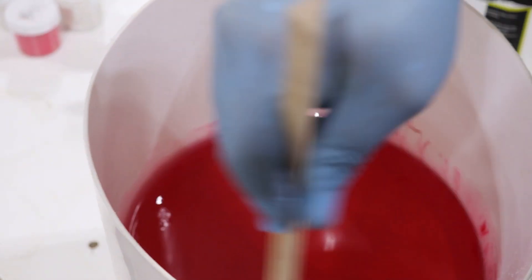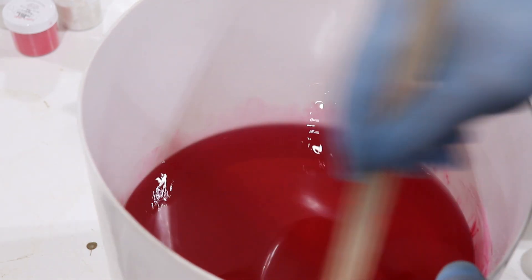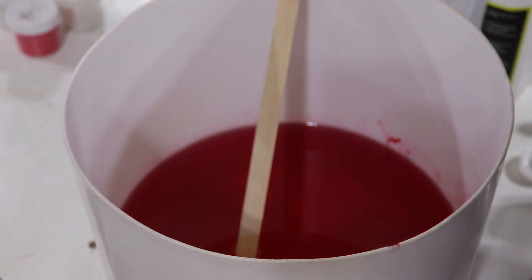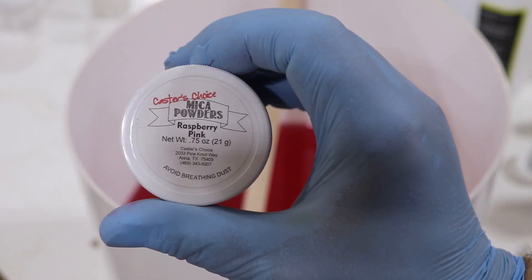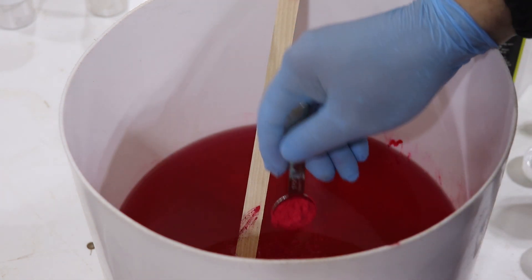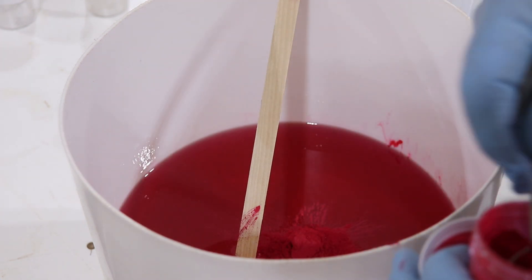It is red but it's not deep red — again shooting for pink. Now I'm going to use some Caster's Choice Raspberry Pink. I'm going to take quite a bit of this because I don't want it to be really transparent. I really dislike mixing mica powder in by hand — I love just taking my drill and pushing it right down in, but not a lot of choice in this one.